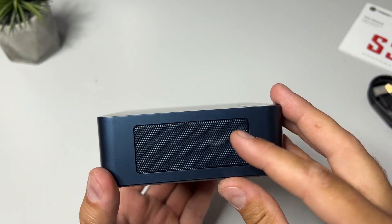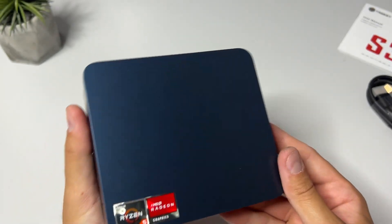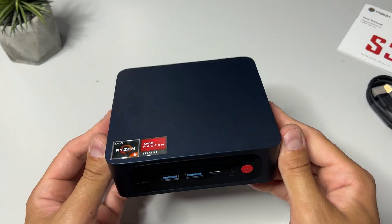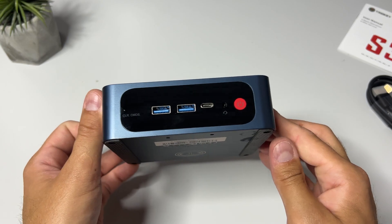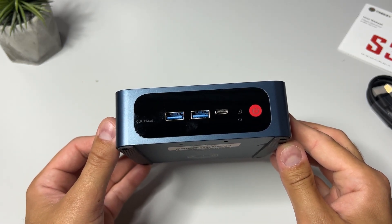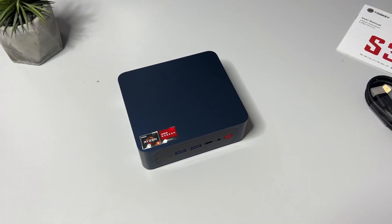The Trigkey S3 that you see here comes with a Ryzen 5 CPU and Radeon Vega 8 GPU, but more about the specs a little further in. I will test both some AAA gaming as well as some emulation and give my overall thoughts on whether you should consider this mini PC or not. Let's jump into it.